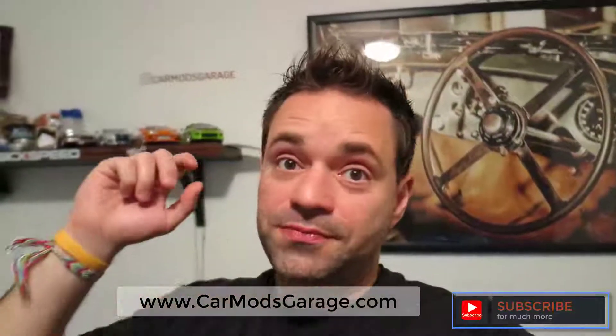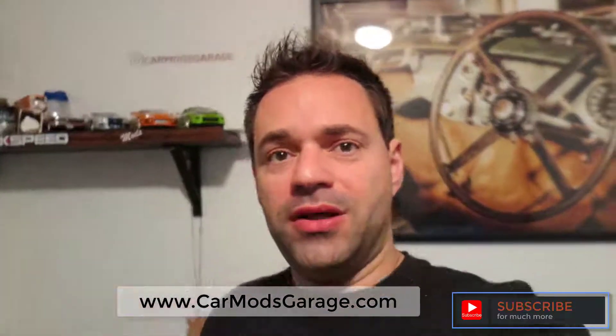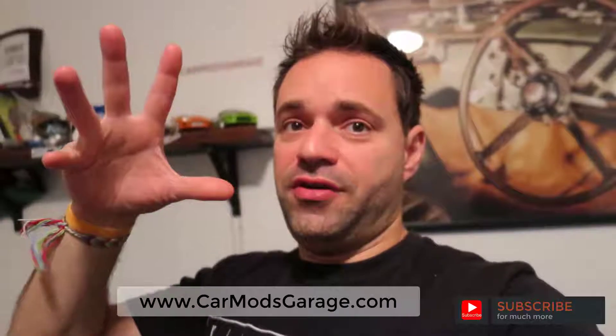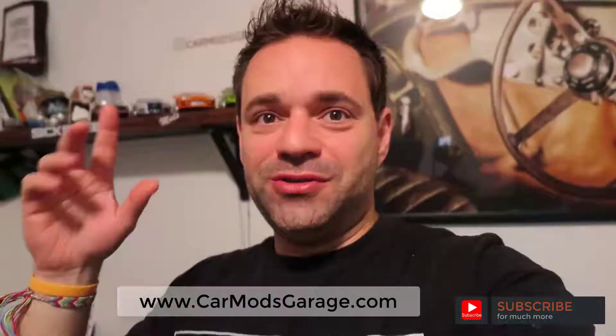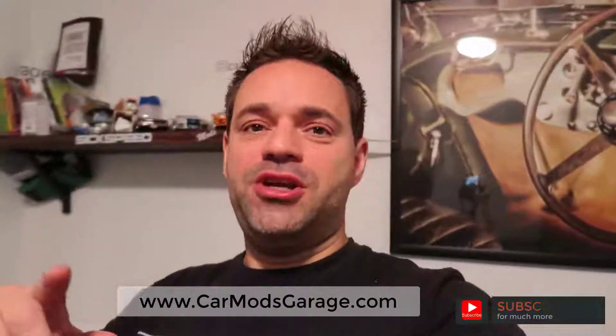Don't forget to subscribe to my channel and hit the bell button next to the subscribe button so you get notifications when I upload new videos. There are a bunch of cool exciting things coming. Next week it's going to snow so I need to get this car running by tomorrow, which is Sunday. I appreciate all your support and I'll see you on the next video.